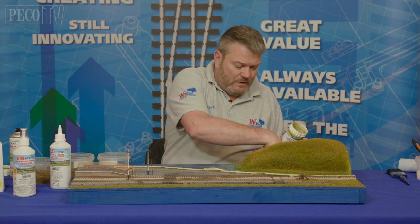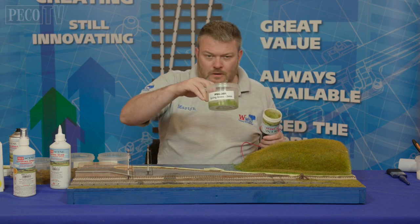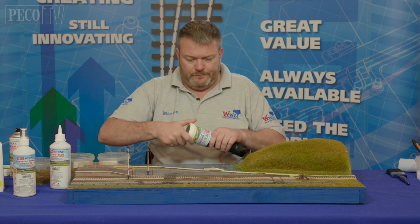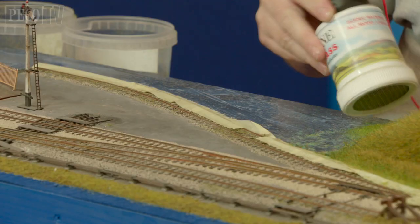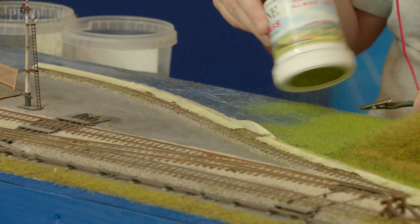We're using the PSG1 two mil spring grass. Load the hopper up — as long as the clip is in the vicinity it's fine — and just apply it across the area.